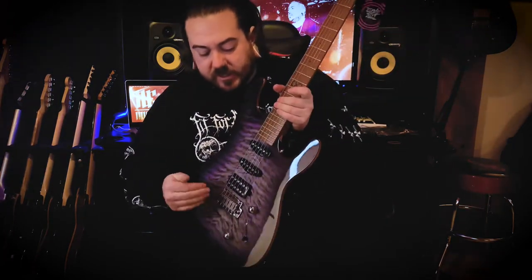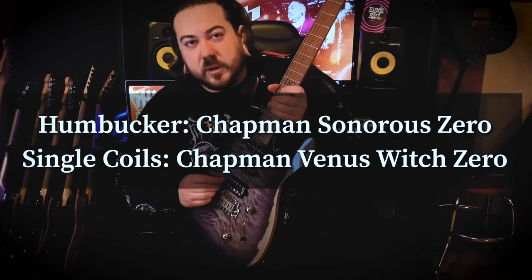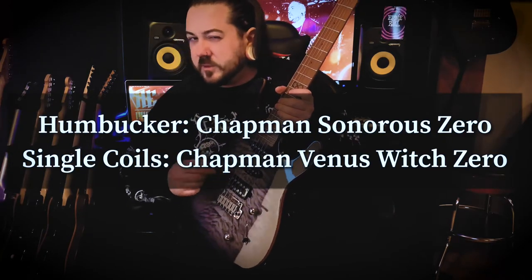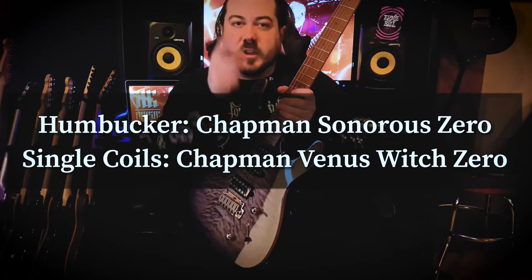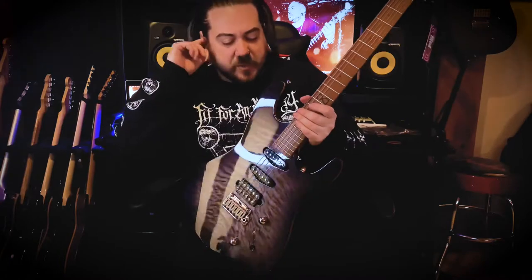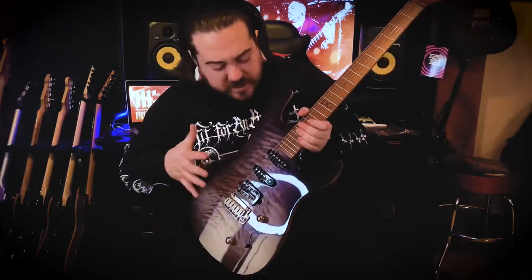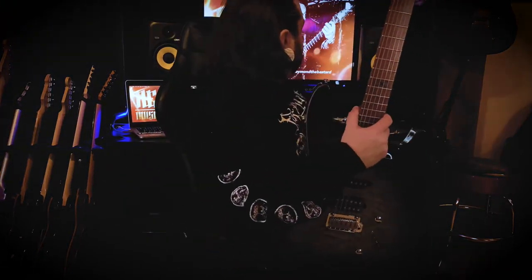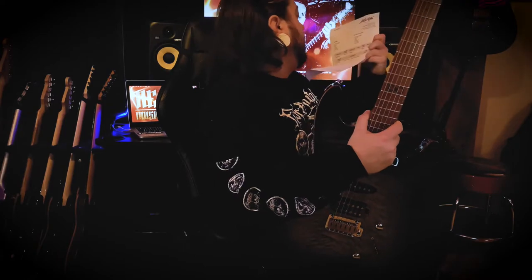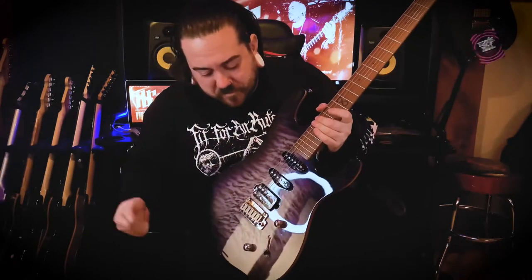I believe these are the Chapman Zero pickups — I think they're called Zero or something like that. I'll put it in the description. It's got this beautiful quilted maple top on it — it's like a purpley sort of finish. It's called Sarsen Stone Black.